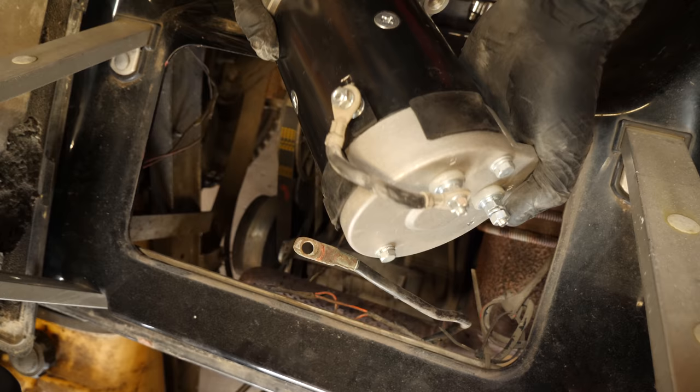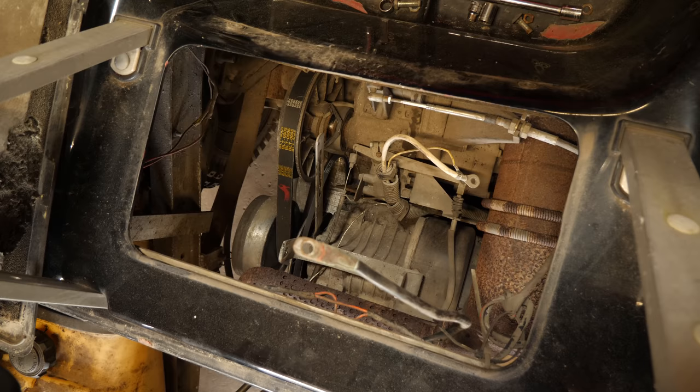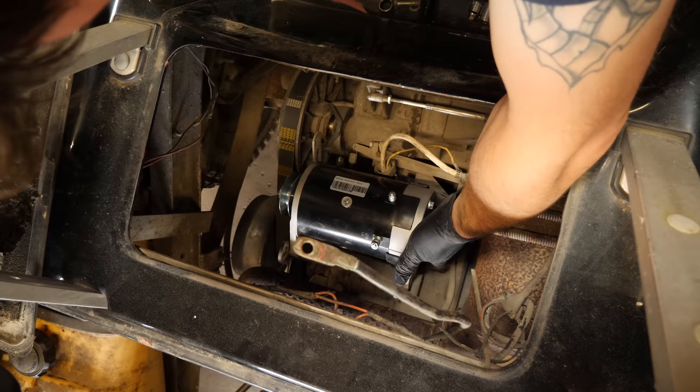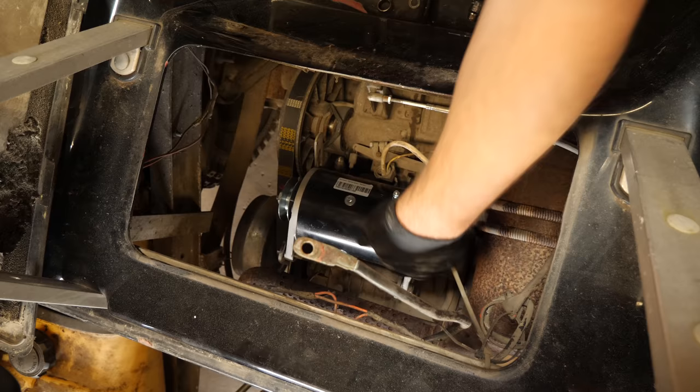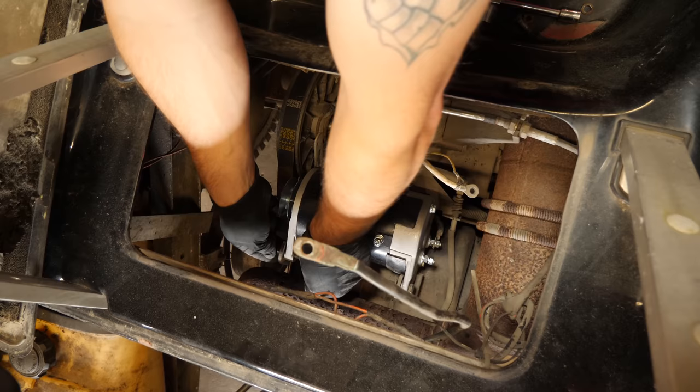Now what I'm going to do is, because I can get to everything without being too awkward with it, I'm going to start putting everything back together. I'm going to start with our pivot bolts — there's one and two. Put the lock washers on, and then we're going to put our nuts on.